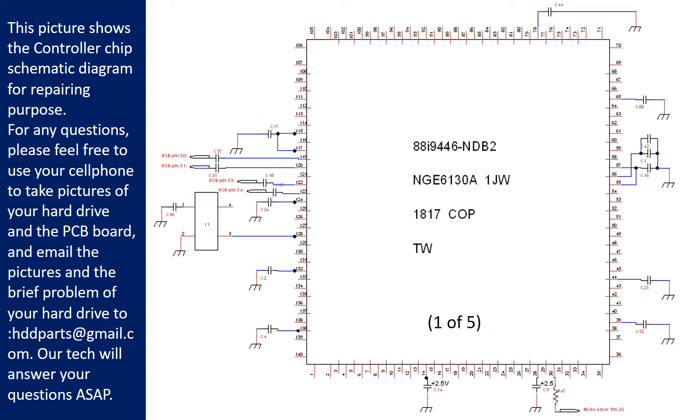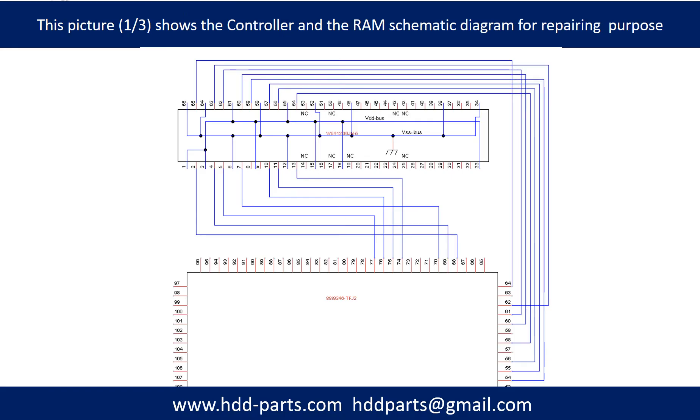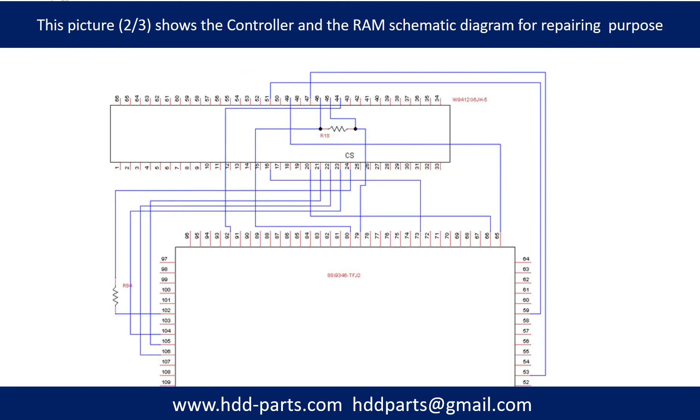For any questions, please feel free to use your cell phone to take pictures of the hard drive and the PCB board, and email the pictures and a brief description of the problem to hddparts@gmail.com. Our technicians will answer your questions as soon as possible. These pictures show the controller chip and memory chip schematic diagrams for repairing purposes.